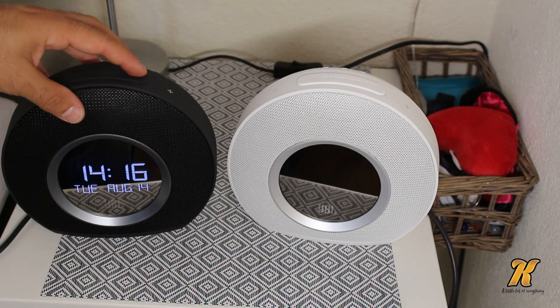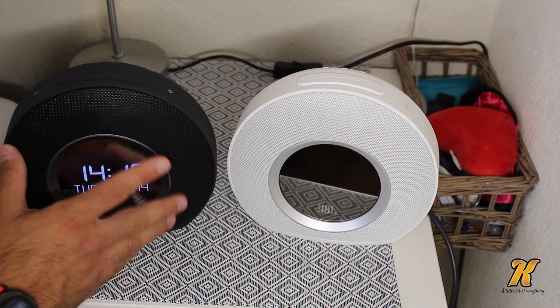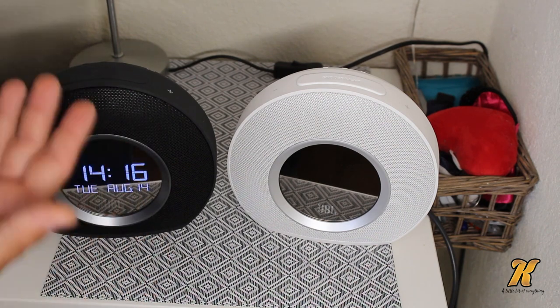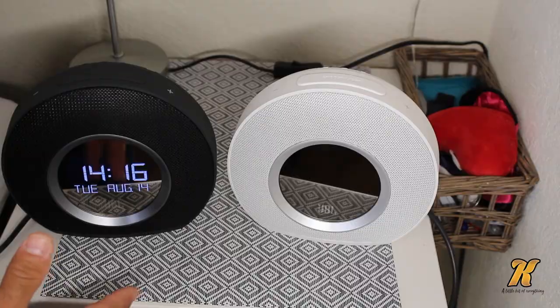Another thing about the alarm clock is that there is a sensor which makes sure that the backlight — the sensitivity of the light — adapts to the light level in the room itself.